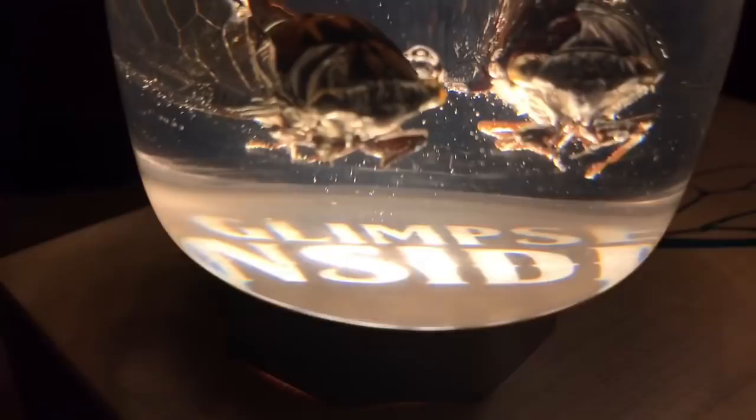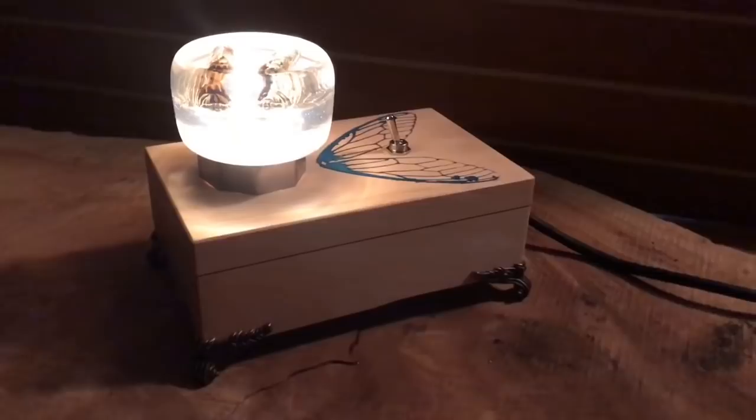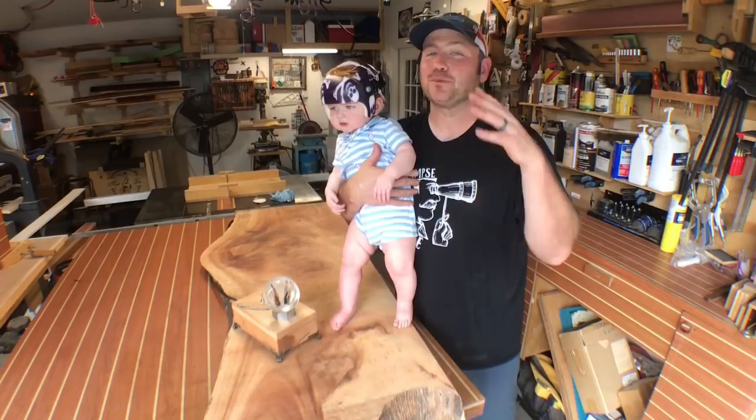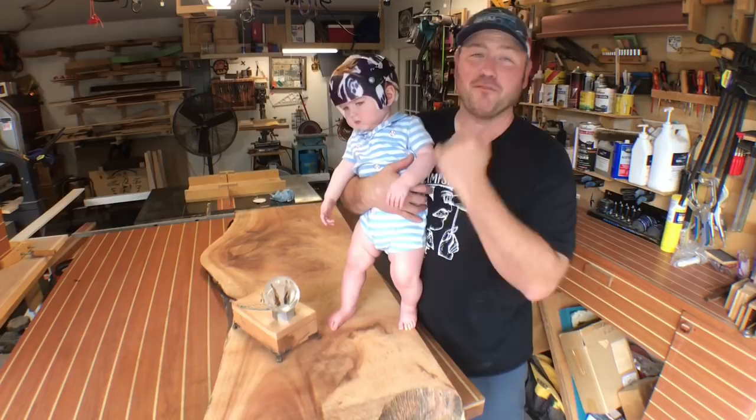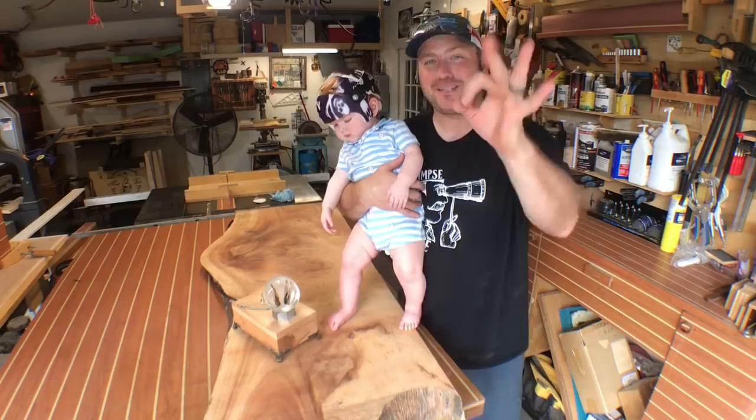Hey guys, thank you for making it to the end of this video — it was a long one. This was the craziest thing we've ever tried here at Glimpse Inside. If this is your first time here, I invite you to subscribe, and check out another video while you're at it. My name is Chris, this has been Glimpse Inside, and we will see you on the next video!